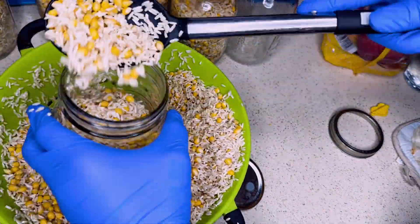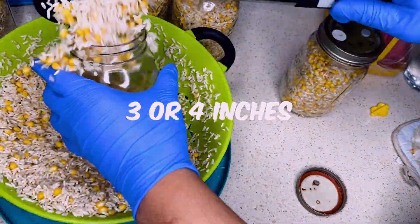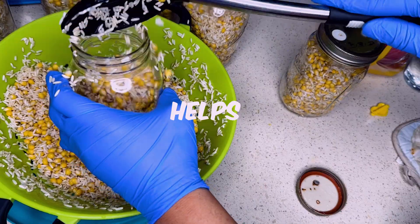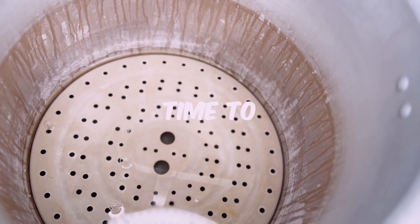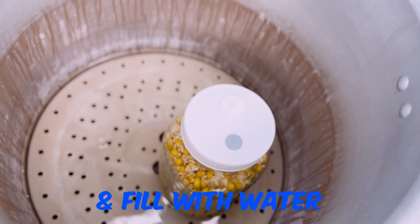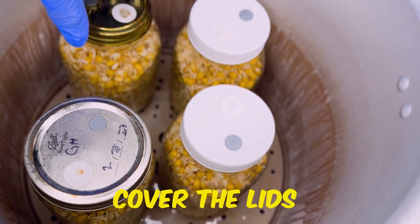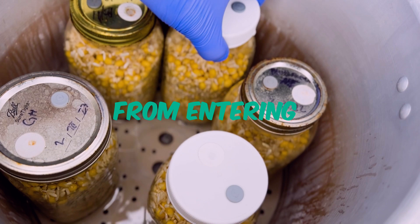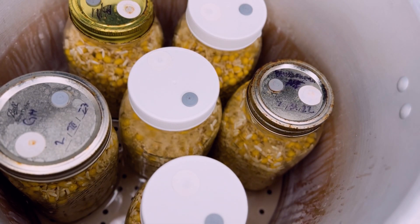When loading this grain into the jars, leave a little room. You're going to break and shake your grain jars to help them colonize faster once they colonize to at least 30%. Make sure you have a little trivet at the bottom of your pressure cooker, fill it up with water until it covers right over the trivet. Take some foil and cover the lids of your grain jars — that should help keep any excess moisture out when you're pressure cooking. Pressure cook at 15 psi for at least an hour and 30 minutes.